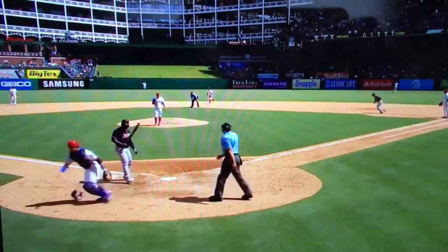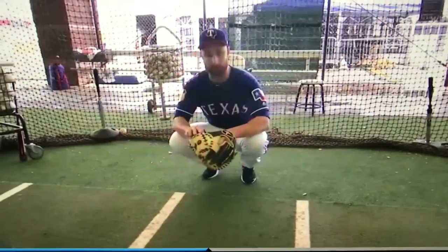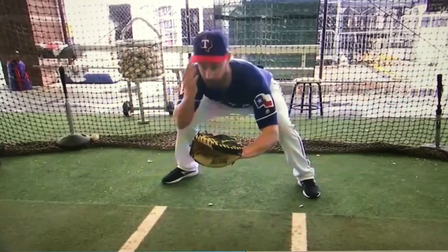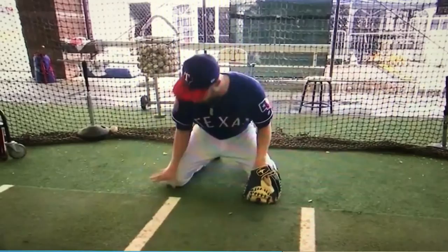Or if the guy swings and chases it, the ball doesn't kick away too far where I have to go out and try to make some crazy play to throw him out at first whenever he's running after the ball is in the dirt and he's swinging. So for me, I get up here, I try to get 90 degrees as much as I can with my knees, and then all I'm doing is reading the ball. If the ball's in the dirt and I see it, I'm reading where it's going to bounce. I'm anticipating it, and I'm blocking down. What I try to do is come forward with my upper body and my lower body kicks back a little bit.